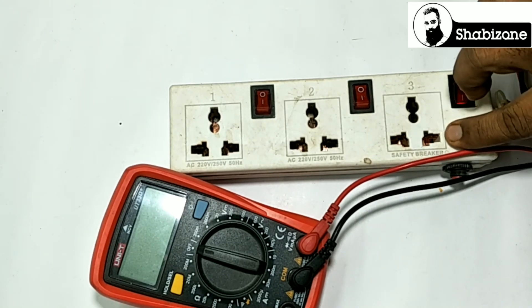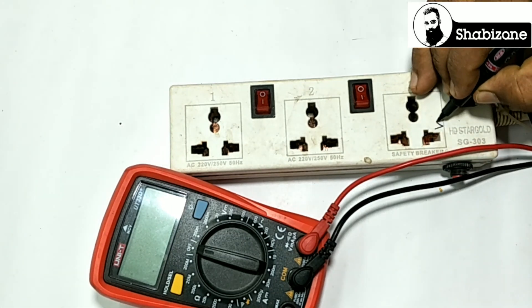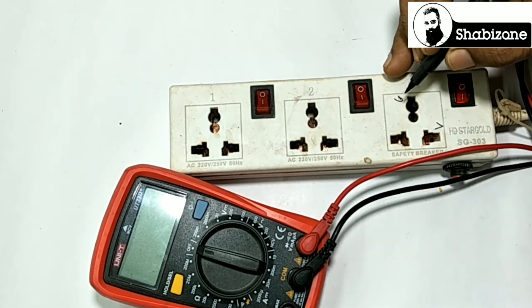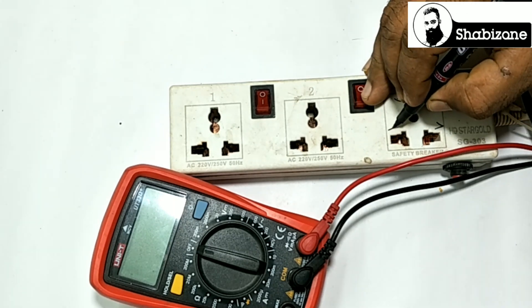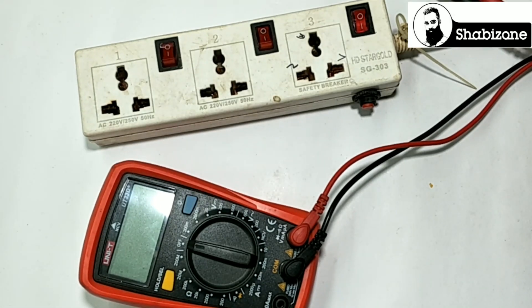If you want to test the lane or face, you can mark it. This is the right socket. This is neutral. If you want to check it out, you can check it out. If you want to test the lane or the face, you can mark it.